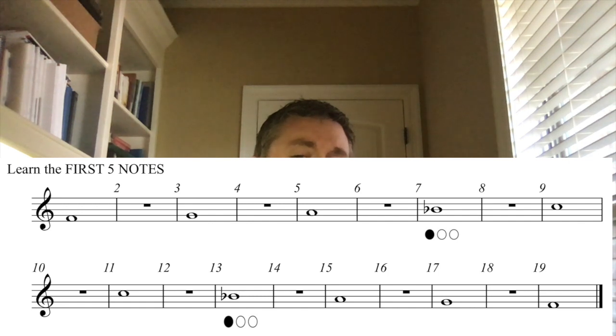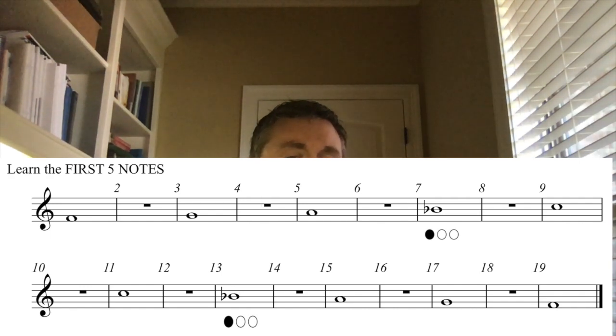One, two, ready — okay. [Call-and-response scale practice performed through the first five notes and back.]